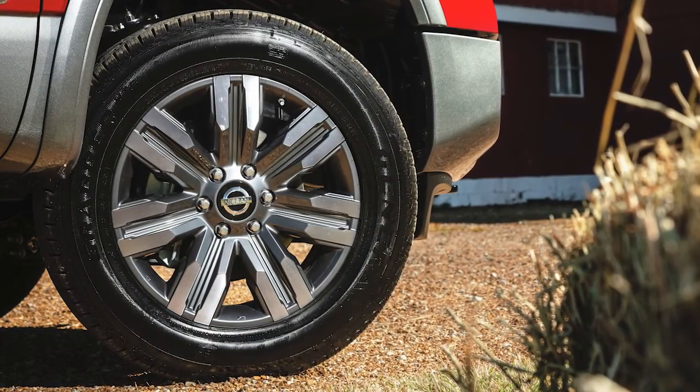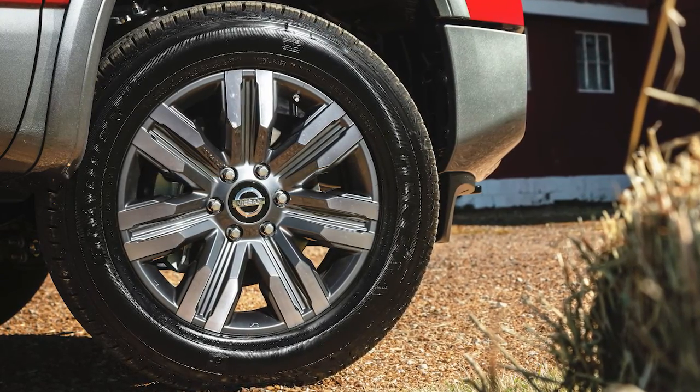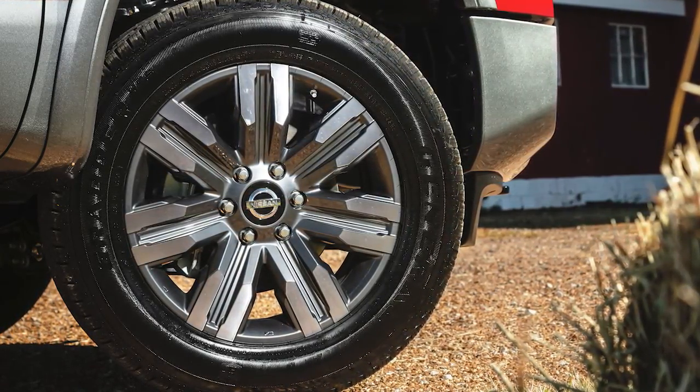When adding air to an under-inflated tire, the TPMS with Easy-Fill Tire Alert provides visual and audible signals outside the vehicle to help you inflate the tires to the recommended cold tire pressure.